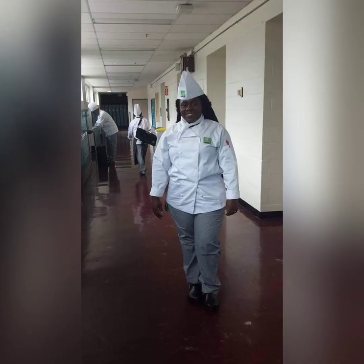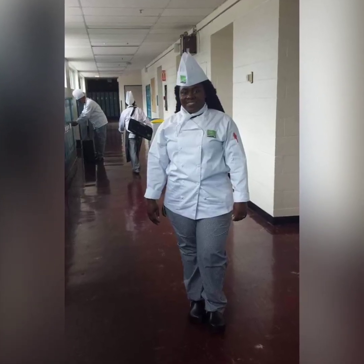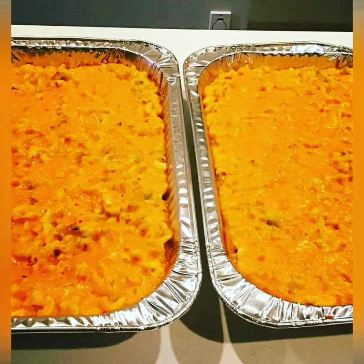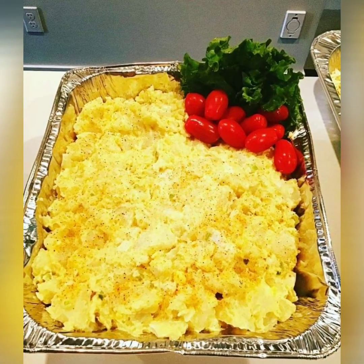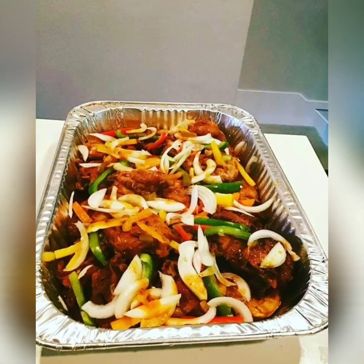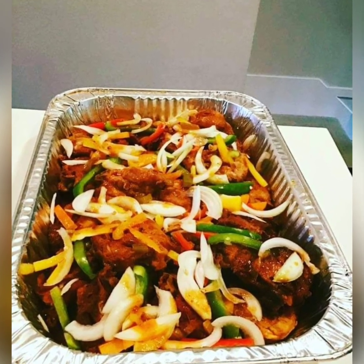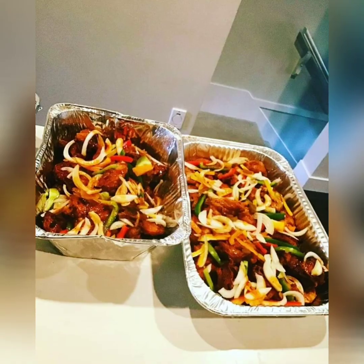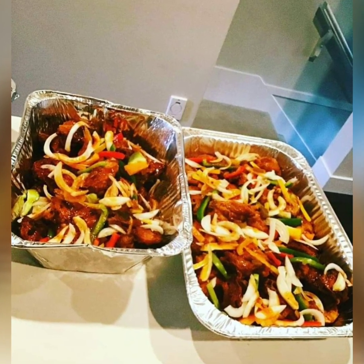Hey guys, this is your girl Lady T — Chef Lady T, Lady T's DIY and Lady T Kitchen. It's been a while since I've come on this page and put up some videos, but this morning I decided to make some breakfast and record it to put on my channel. I have a few more videos coming up too. Today our menu will be steak, egg, and cheese with chia butter bread and some croissants.